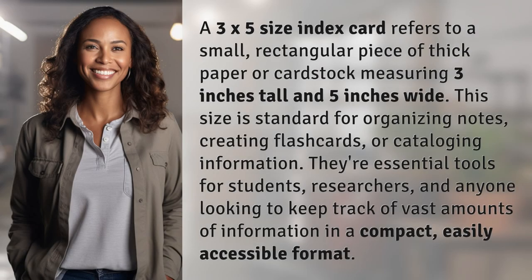A 3x5 size index card refers to a small, rectangular piece of thick paper or cardstock measuring 3 inches tall and 5 inches wide. This size is standard for organizing notes, creating flashcards, or cataloging information. They're essential tools for students, researchers, and anyone looking to keep track of vast amounts of information in a compact, easily accessible format.